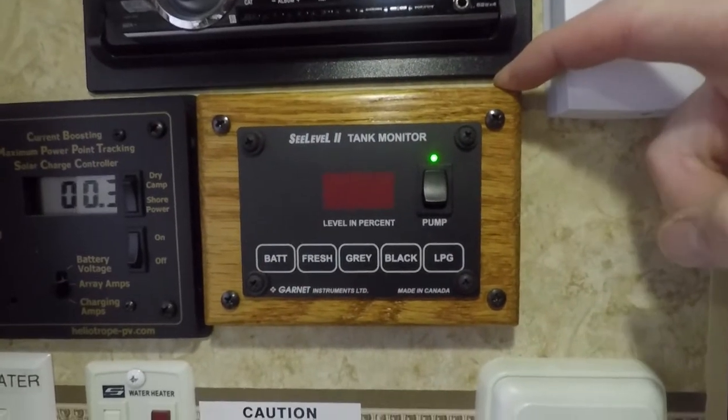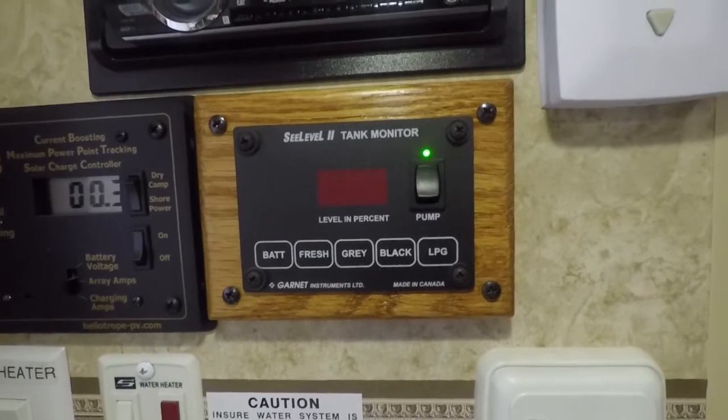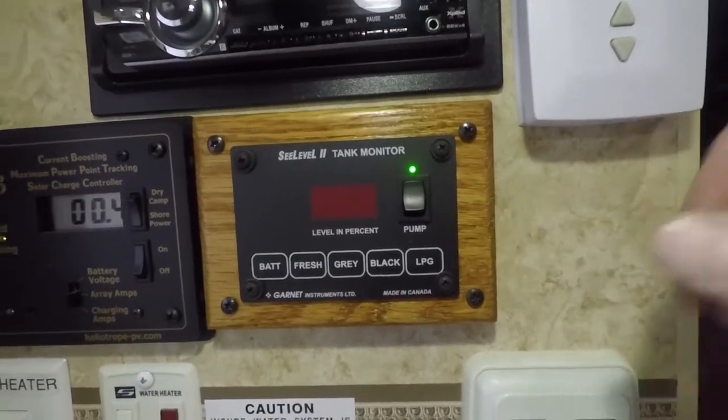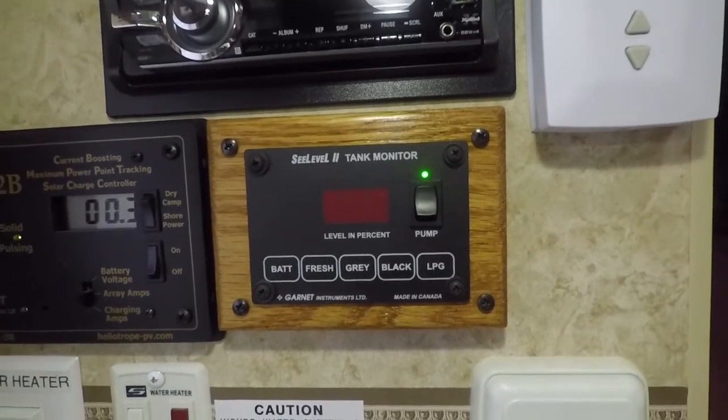The original tank monitor was the same size as this piece of oak. I made this little piece of oak trim to cover up the hole left by the original tank monitor. This new monitor also has a water pump switch — that little green light lights up when the water pump is on.